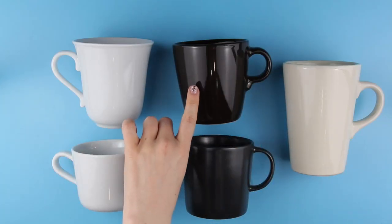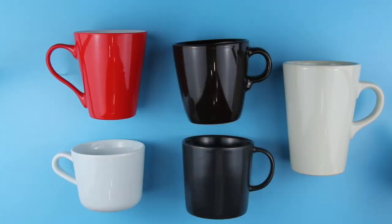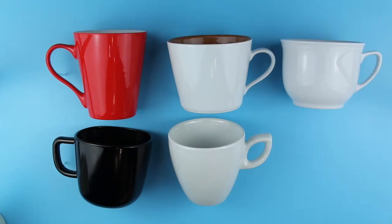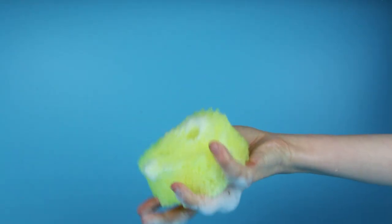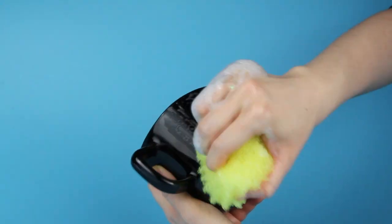Once you've picked the mug you want to decorate, clean it well. You can use rubbing alcohol to make sure there is no soap residue left on it or even fat particles from your fingertips. It's not a necessary step, but it will ensure your artwork will last much longer.